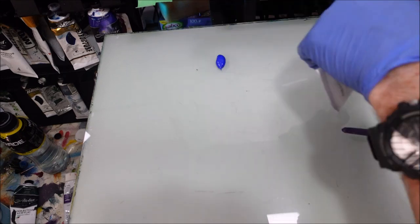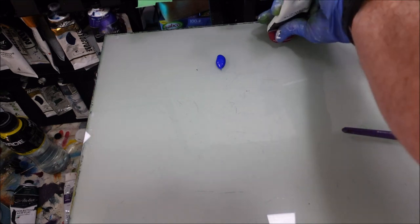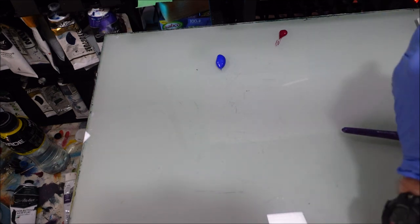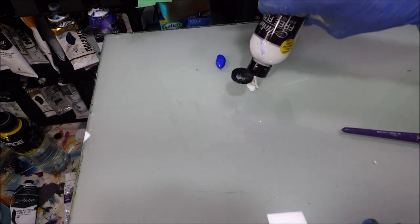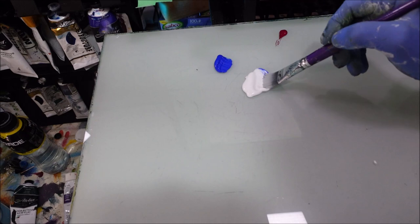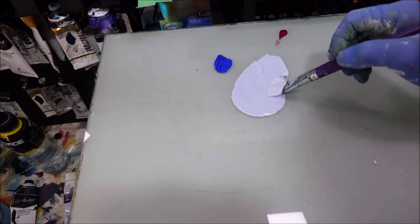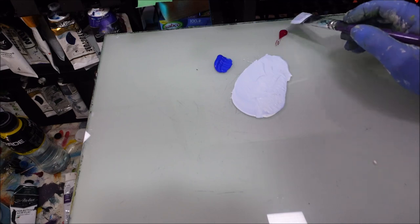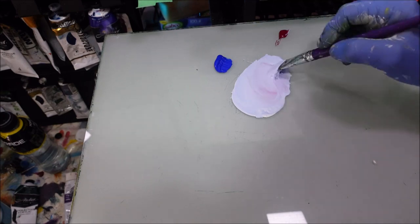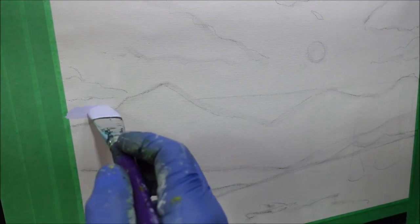First things first, I want to use my French ultramarine — you get a realistic sky with this. I've got a little bit of quinacridone magenta and our white, which is what it's going to mix into. For the horizon line I want a pale French ultramarine — just put a little bit into the white, not too much. I want the slightest bit of that magenta in there as well, not too much. About that much on the brush. This is going to add warmth in that horizon. I'll get this dabbed in there, painting it in sections.